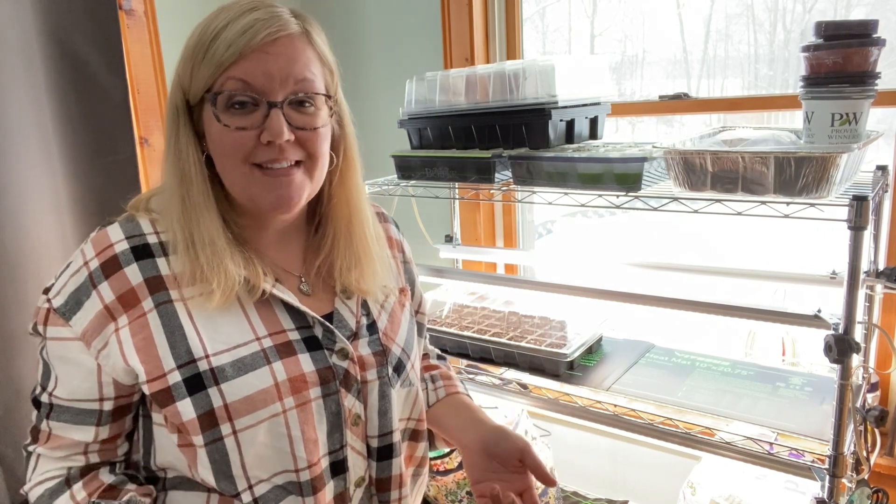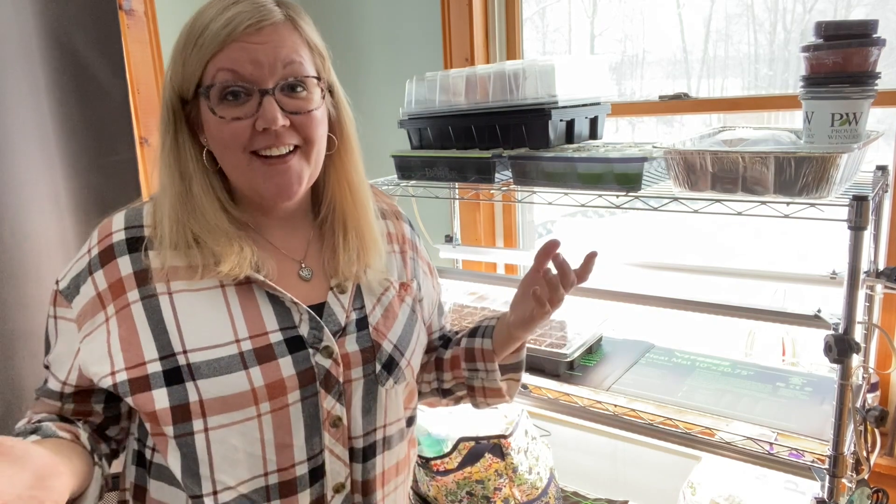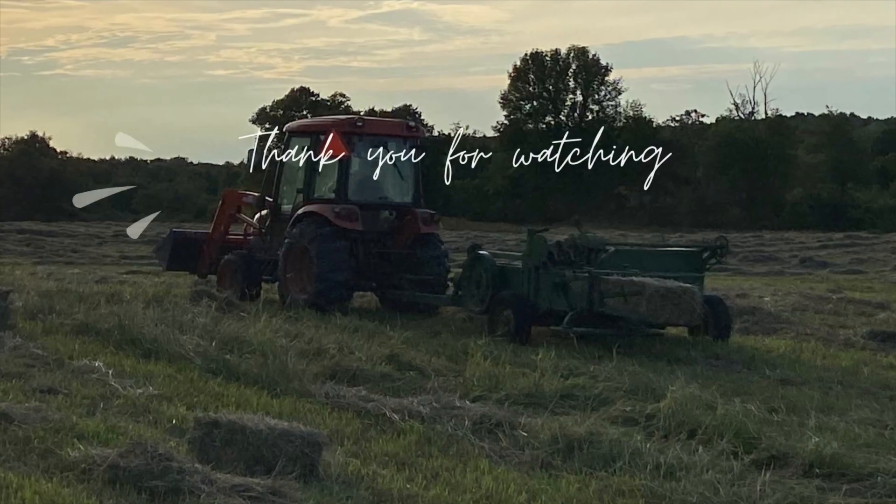If you have any tips or tricks that you use when planting onion seeds indoors, please leave a comment below — I love learning new things. If you liked the video, please hit the thumbs up, subscribe and share, and have a wonderful day. God bless you, we'll see you next time.